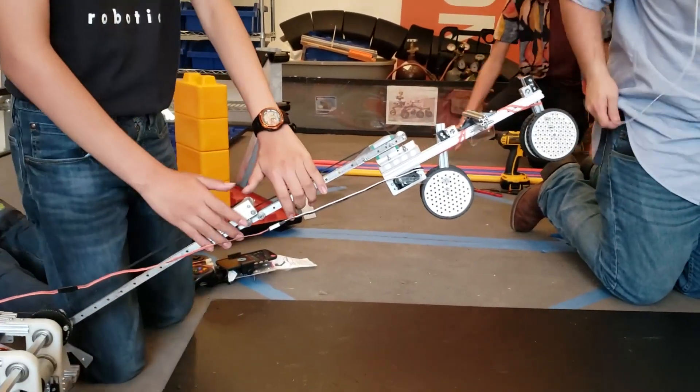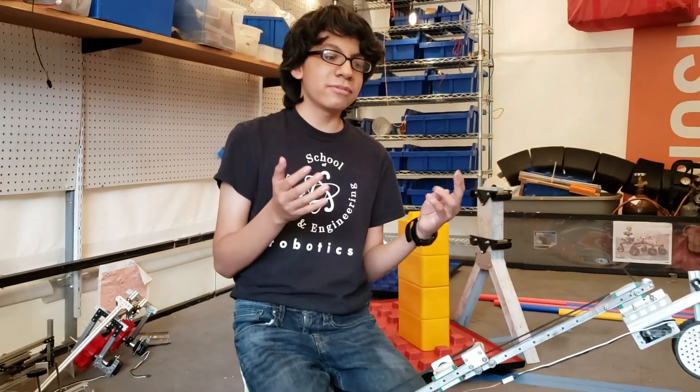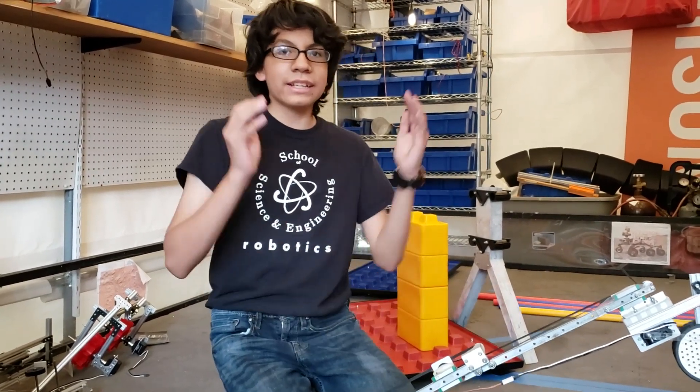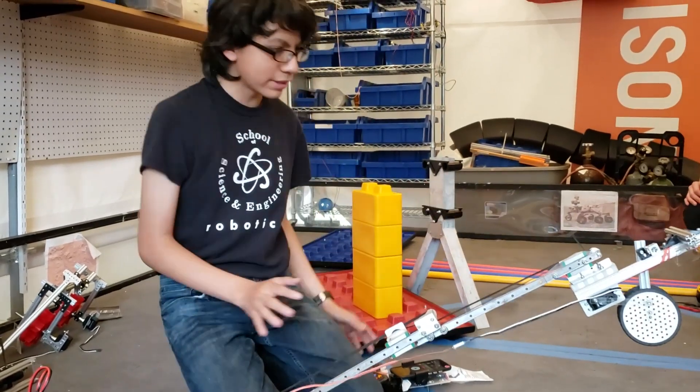For Roboruckus we actually have two robots — which not many people know about. After Regionals we built an entirely new robot, and this extender comes from the old one. These are the slides we use; it's a two-stage design.